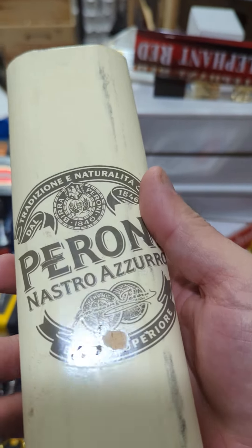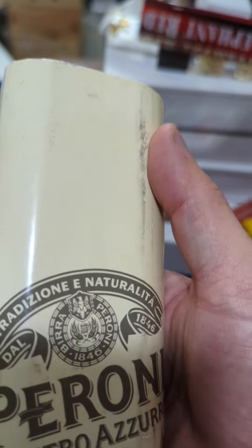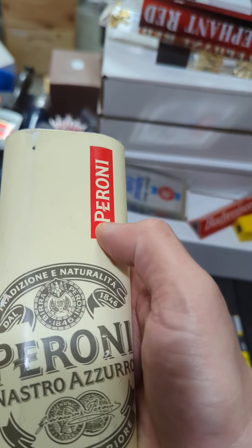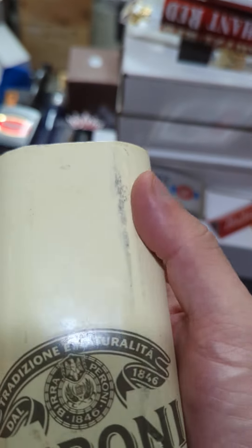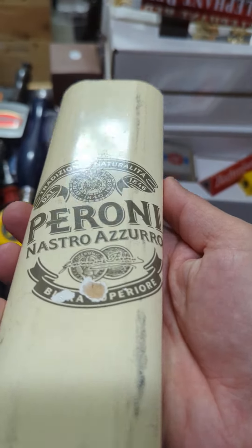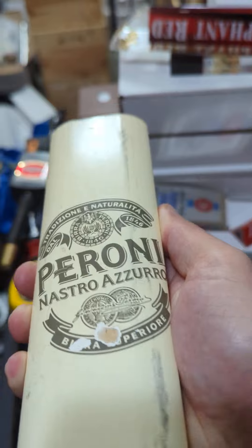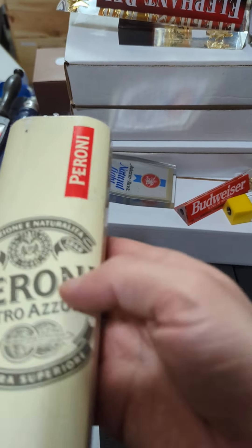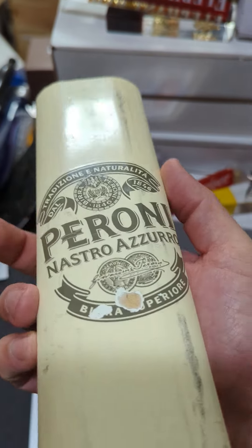You have that repeated on the other side. Actually, I don't think I noticed this before — you don't have the red Peroni repeated on both sides. That's a little bit surprising and unusual, but it's also not super uncommon for tap handles to have one side that's slightly different than the other.